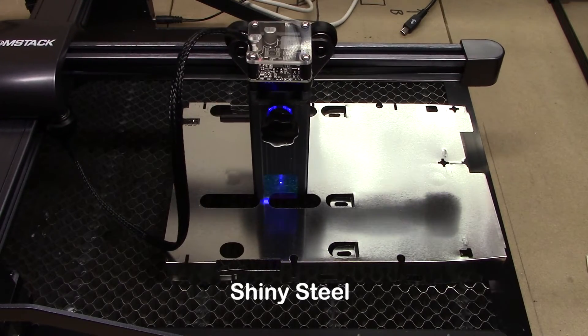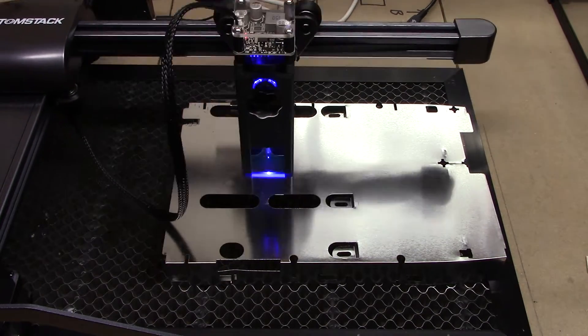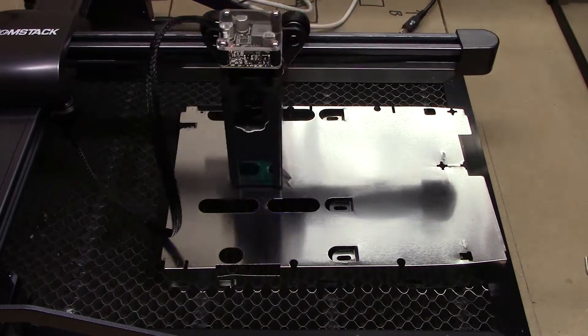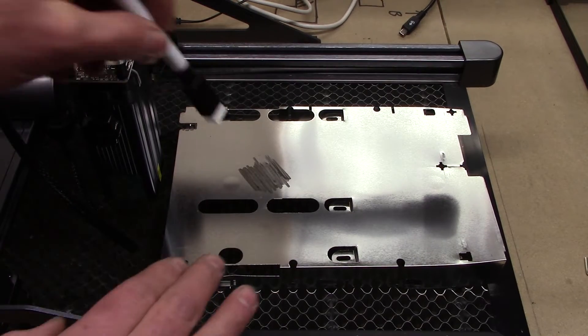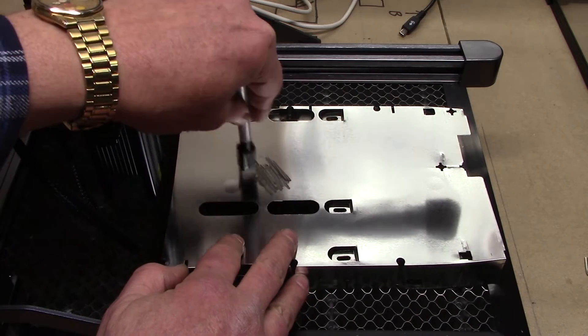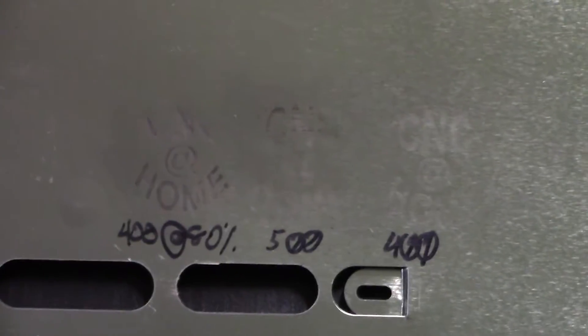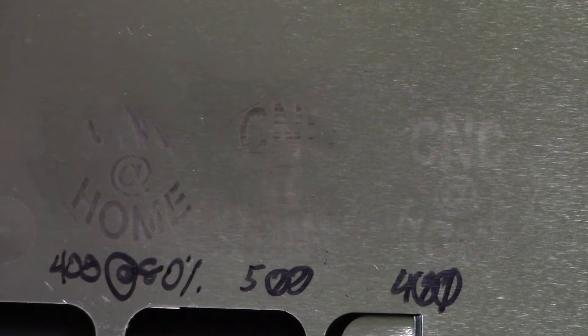The next material is some shiny steel pulled out of the recycling bin. It really didn't do a good job — I was doing a crosshatch pattern right onto the material and when it was done, there was nothing. So I covered it with a black marker provided by Atomstack, and this did carve through a little bit, but not the greatest. On the right-hand side was 100% power, so that's the best it's going to do, and I don't like running at 100%.